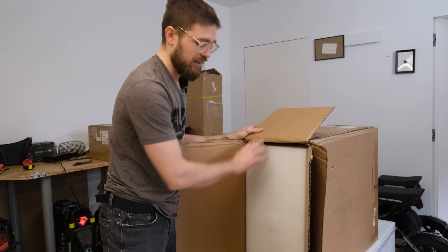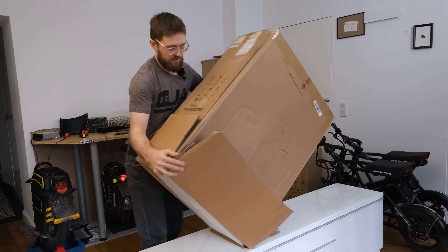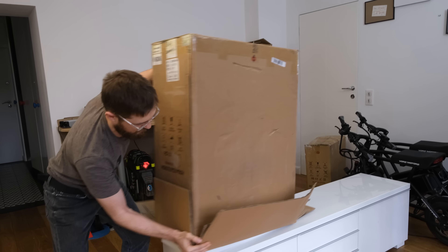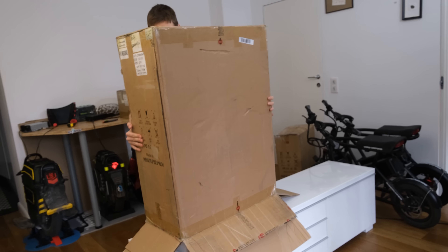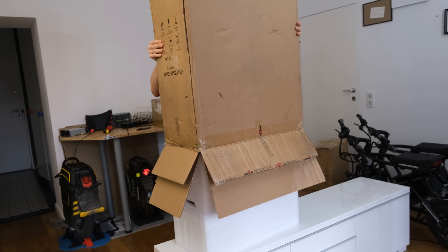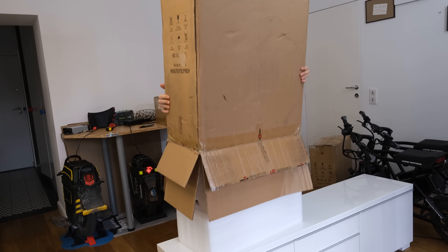With that said, let's get this box out of the way and open it up. Maybe I'll do the smart thing I recently saw on the Jimmy Chang channel and open up the bottom first, then slide it out from the top. So yeah — most anticipated wheel of the year, I believe — the KingSong S20.